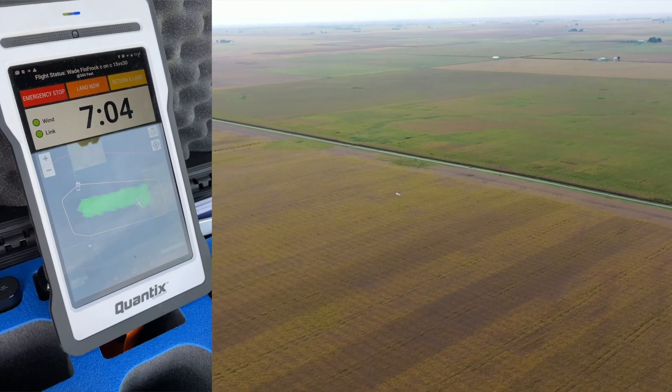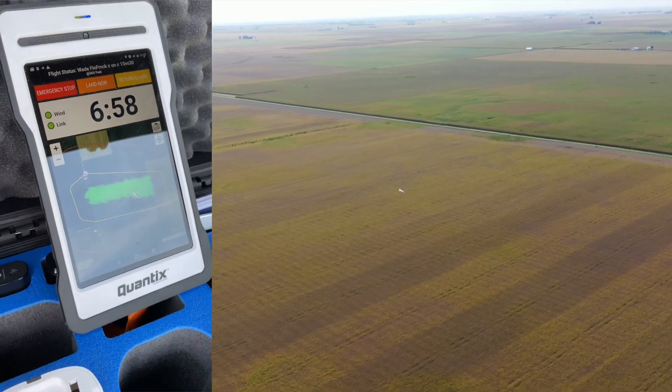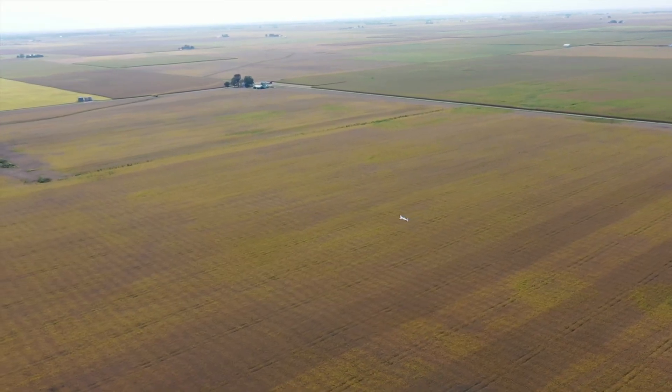You can see in this clip that little white speck out there — that's the Quantex going back and forth. You can see the tablet there monitoring its progress in real time. I really like how both of these platforms make it so easy to use, and clearly they're something you can use going forward. For this week in agribusiness, I'm Chad Colby.